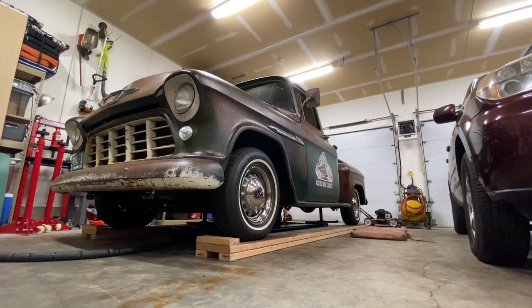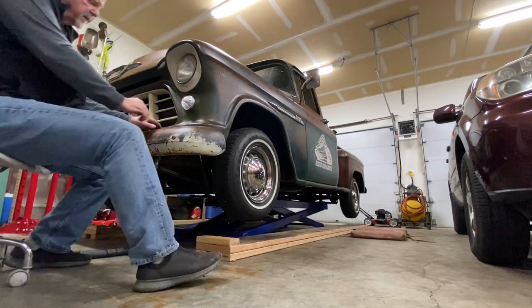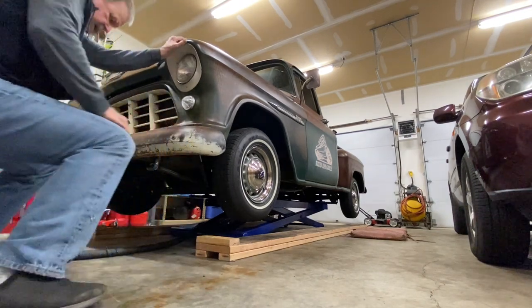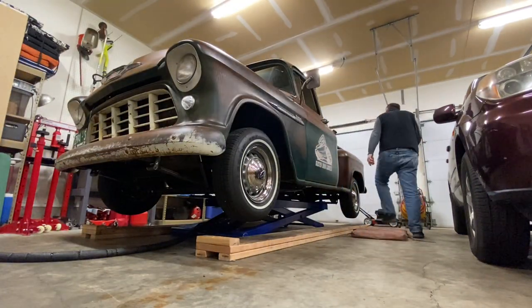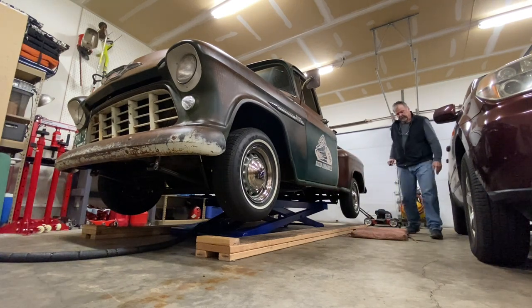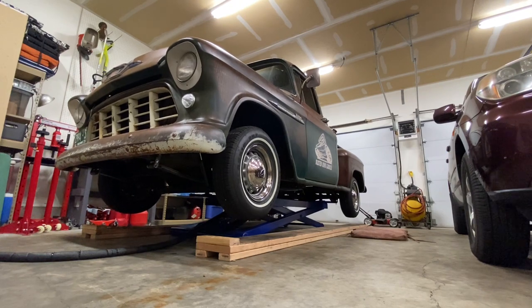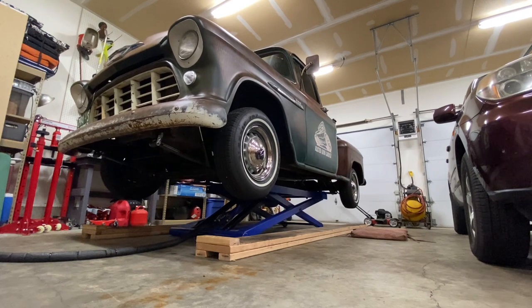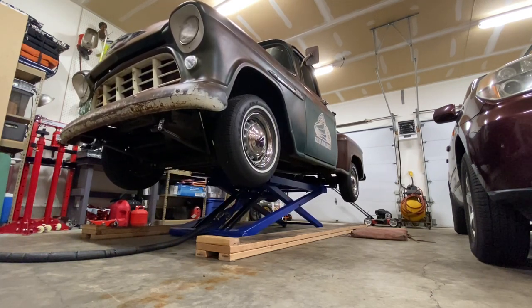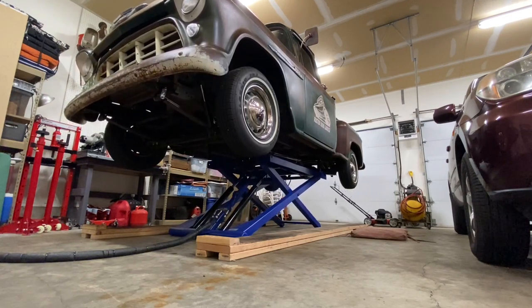Hopefully the pads contact the frame pretty equally so we get a pretty level lift. Let's see what happens. That's looking real good going up — let's stop it right there and check. She feels real solid. Let's take it the rest of the way up. Lifting nicely, nice and steady, truck looks real level too. You can hear it clicking off the safety there — I'll show you that underneath.